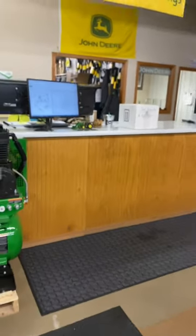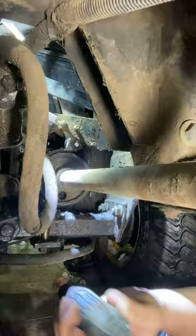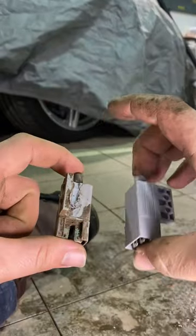We ran out there, picked them up, and a quick $15 later we headed back to get it installed. The switch was riveted on, so that made removing it a little interesting.